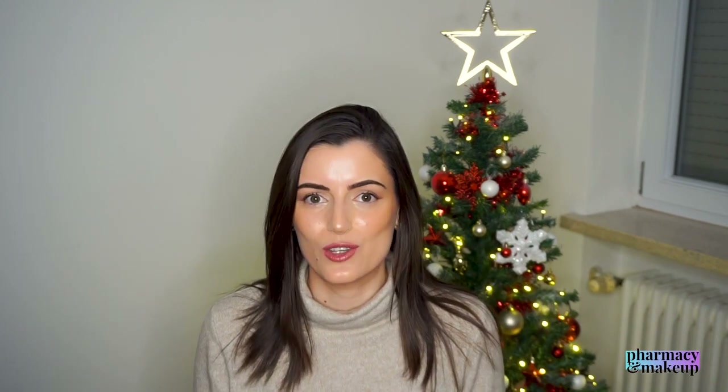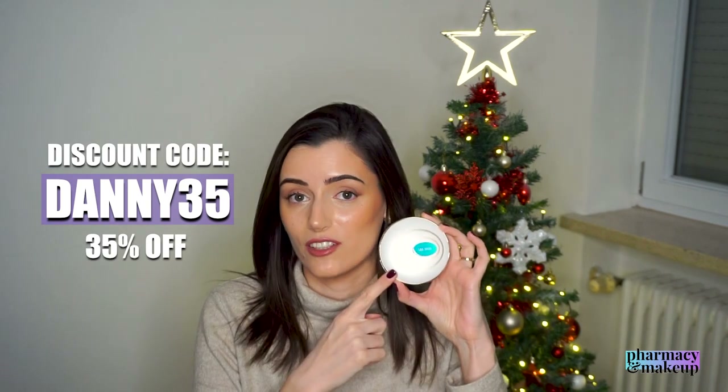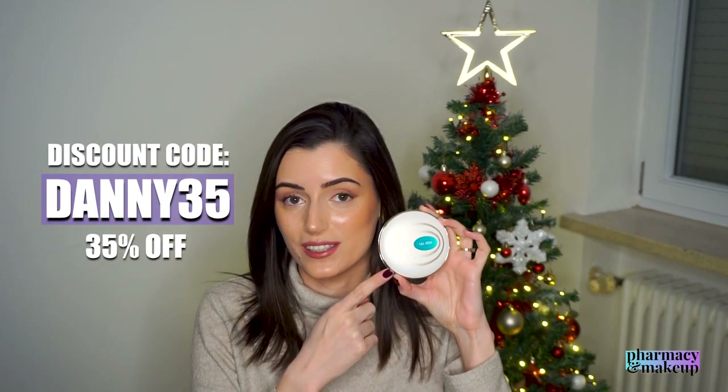And there you have it — those would be the best sunscreens for oily skin types. Take everything into consideration that I've said and figure out which one of these would be best suited for your skin type. If you're interested in the L&L Skin UV Magic Mirror, check out the link down below and use my code DANNY35 to get 35% off. Thank you so much for watching and I will see you in my next video. Bye!